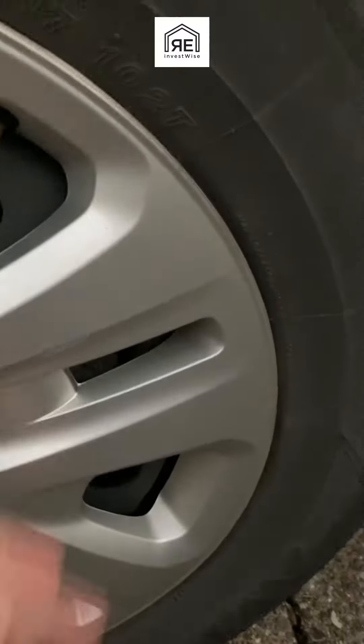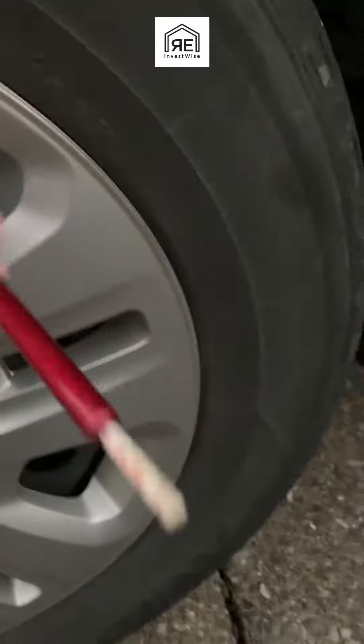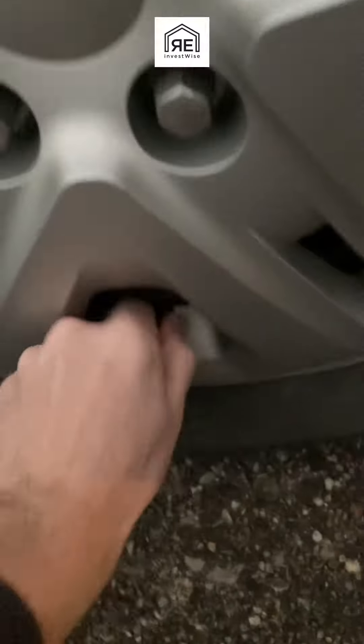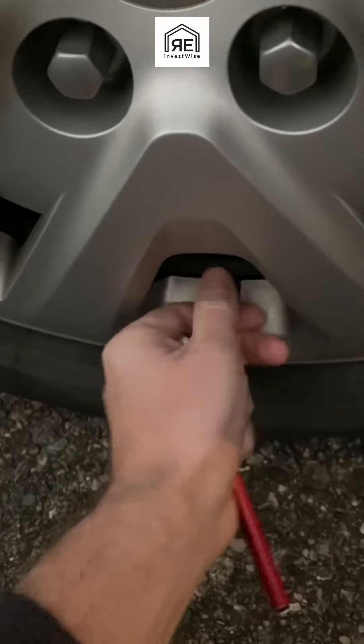A lot of people know how to do this and it's very common, but some people maybe don't know or don't do the right process. First, you want to check and see what pressure you're at. All my tires are actually pretty even, right about 29 PSI.